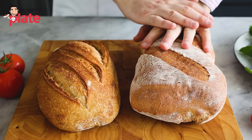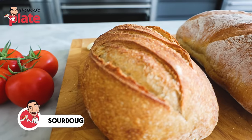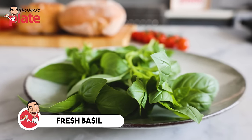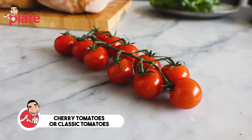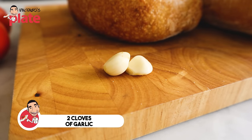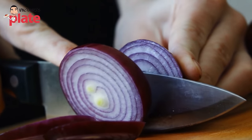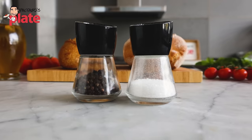Bread — very important. You can use pane di casa or any Italian bread that you like, or sourdough. I'm a big fan of sourdough and I want to use sourdough today. Then we need some nice fresh basil — it needs to be fresh. Two options for tomatoes: cherry tomatoes or a classic normal tomato. Two cloves of garlic — one to rub on the bread and one to put in the tomatoes. Extra virgin olive oil, salt and pepper. Simple ingredients.